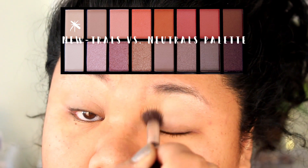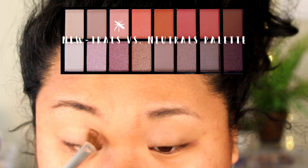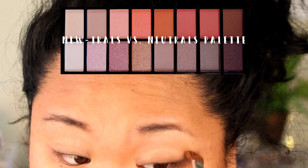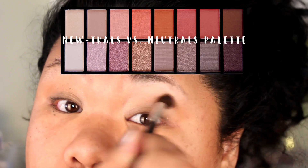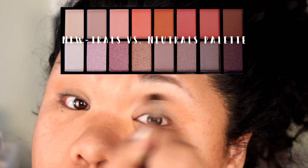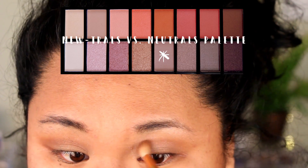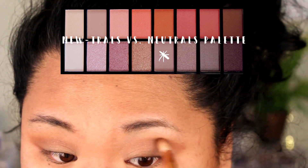After that I'm going into this pink shade and using it as a transition color — the first level of my transition — working it through my crease with windshield wiper motions. As a girl with darker skin tones, the lighter shades are a little bit hard for me to use, but I work with it. That peach shade and the light shade on my eyelids have worked really well. Now I'm going into this brown-gray to deepen up my crease just a tiny bit before going in with darker colors, so there's more of a gradient in my eyeshadow.